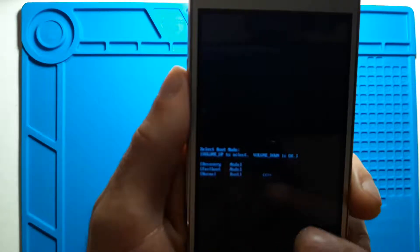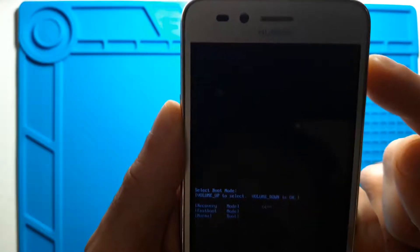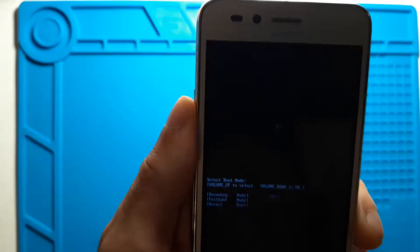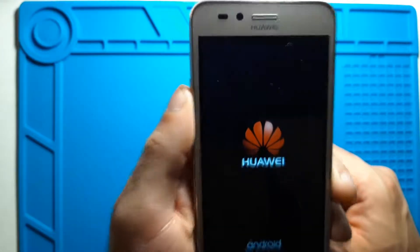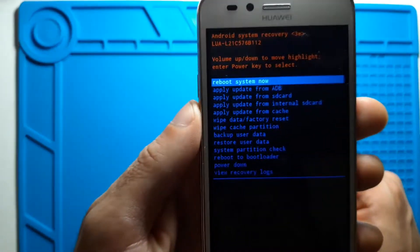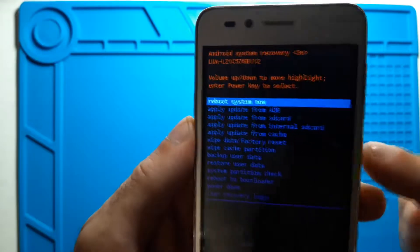As the instructions say, volume up is to select and volume down is to confirm. Let's press volume up to navigate and select the recovery mode option from the menu. Press down to confirm, and it should move to another menu with several options. Here, volume up and down move through the list and the power button selects.